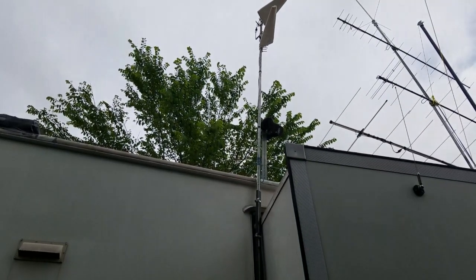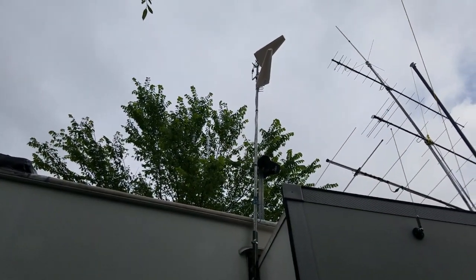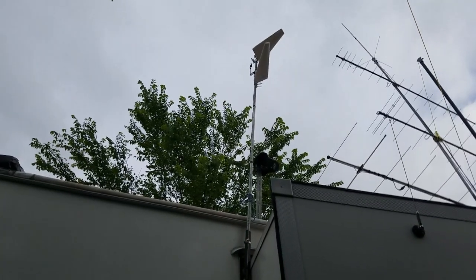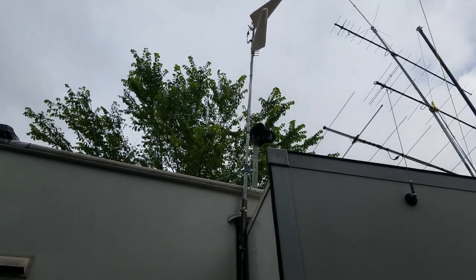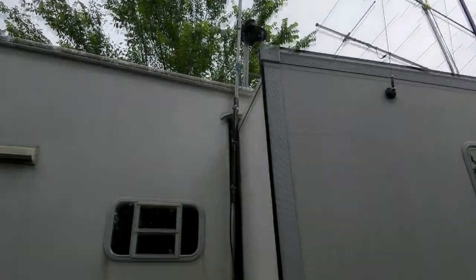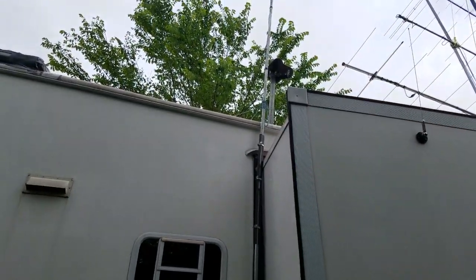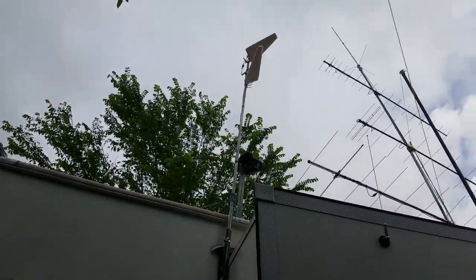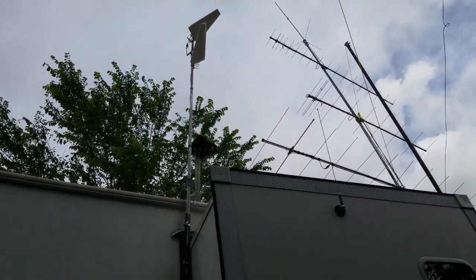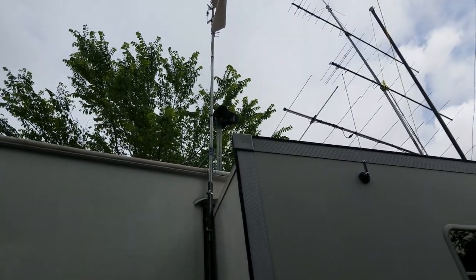All right, here is the cell tower project — it's working much better, almost better than I expected. What I've got here is two ten-foot electrical conduits joined, and then two antennas up on top pointing at a 90-degree angle to each other.